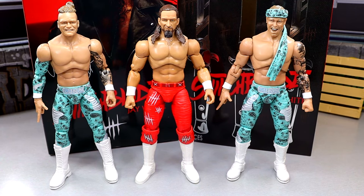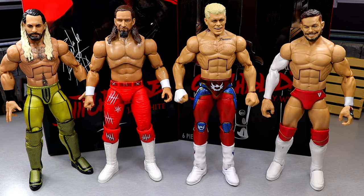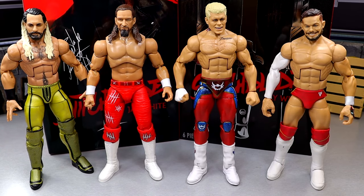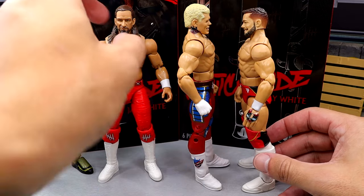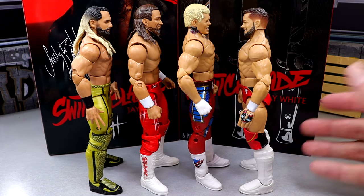For the WWE Elite figure comparison, we have an Elite Seth Rollins, an Elite Cody Rhodes, and an Elite Finn Balor, so you can see the scale. I think they all scale well. If you did some posing together, matches, or photography, I don't think you're going to hate the result. All of them look good next to each other and will form-fit together in a collection. You're not going to be like, who the hell made that figure, that doesn't scale together. His head sculpt is pretty much on par. I think this looks pretty good.